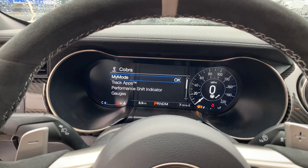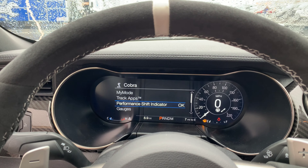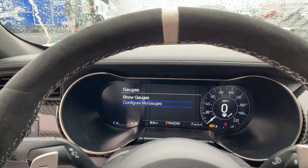You've got the big 12-inch center stack with all the infotainment information you could possibly need, performance gear shifters, and different gauges available.